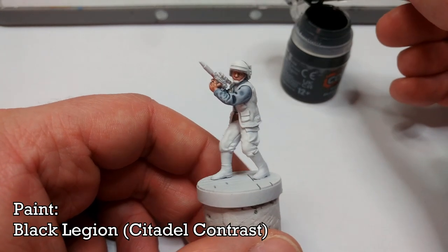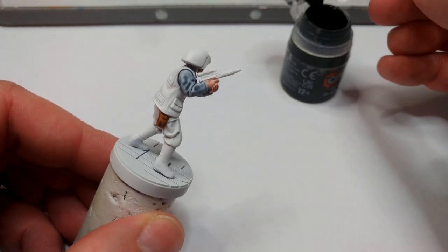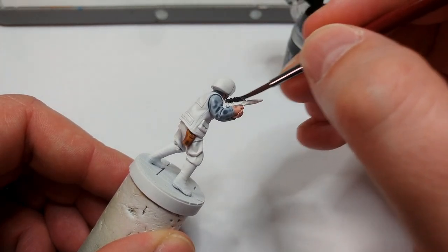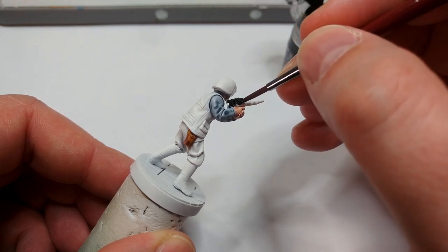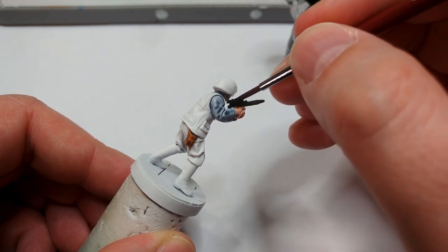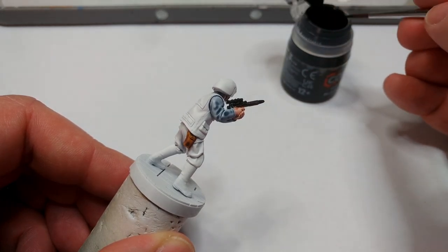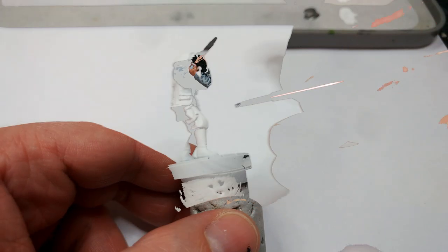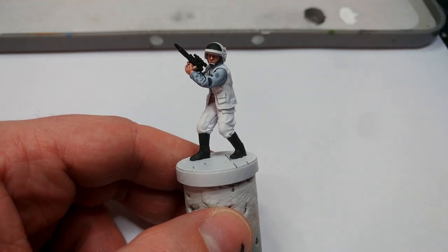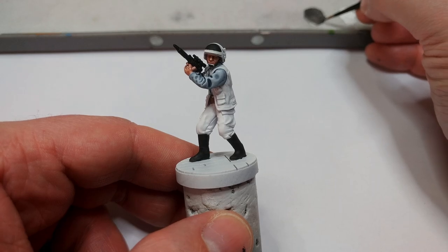Now I'm going to use Black Legion for all of the black details except his vest — I want to use a different black there. If you want to skip a paint, just use Black Legion on all the black details. On his blaster I'm going all the way over the entire thing — the barrel will be a silvery color later. Black Legion is a super dark finish and flows very smoothly, which makes it quite nice to apply.